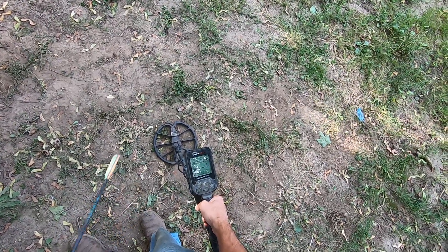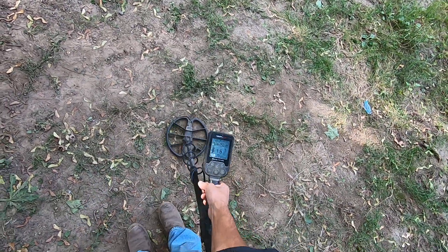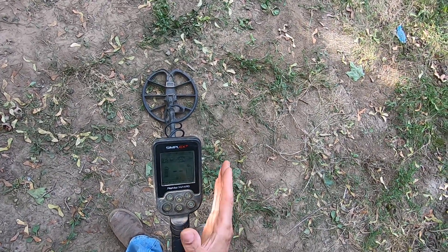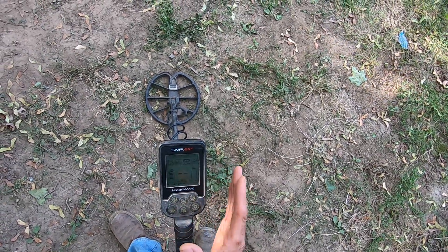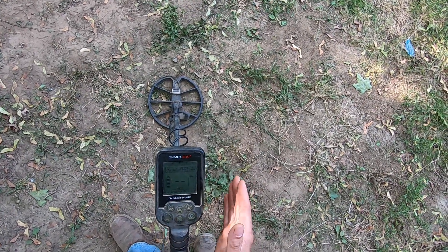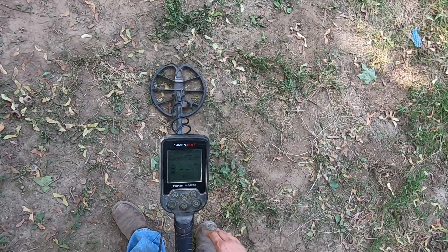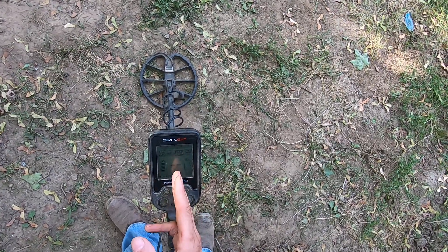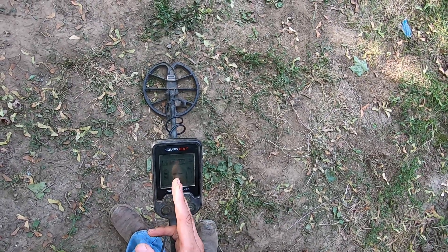After about 1,400 hours of use with the Simplex, I've come to realize there's a setting that I always use on all my modes, all the time — it's my iron volume. Iron volume is a very important setting for personal preference. If you want to hear all the volume jacked up all the way, that's fine, but I can't do it. I set mine right in the middle at all times — never deviate from center, two bars on the iron volume.